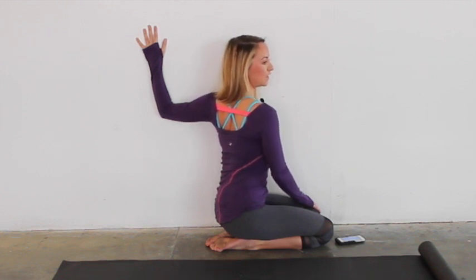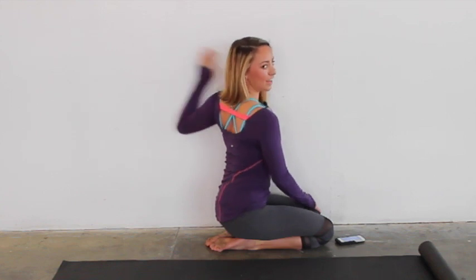Let's do two more deep breaths. Inhale in through the nose. Exhale out through the mouth. Last time — inhale in, and exhale out. Good job.